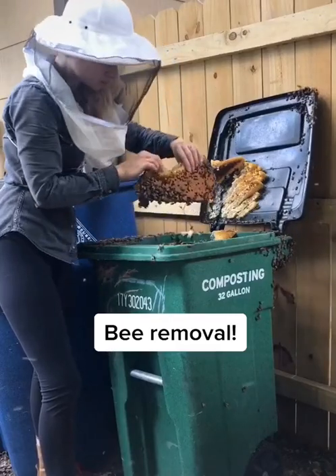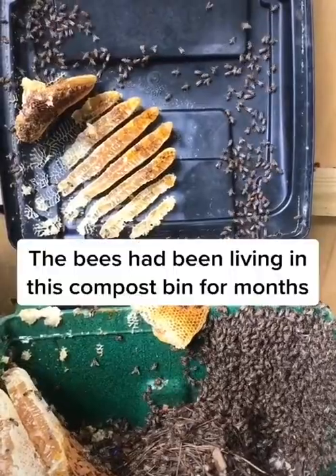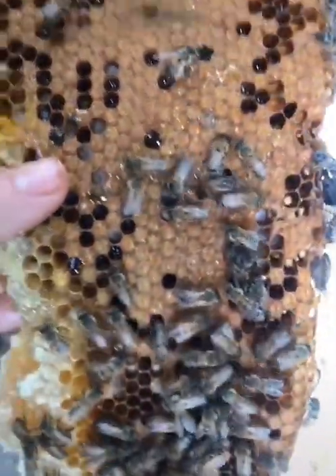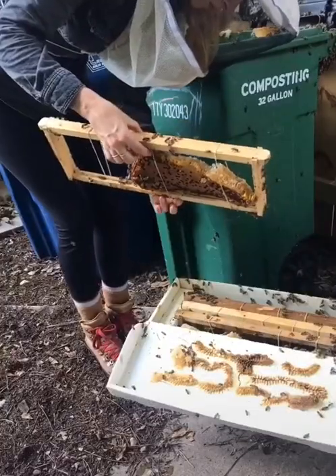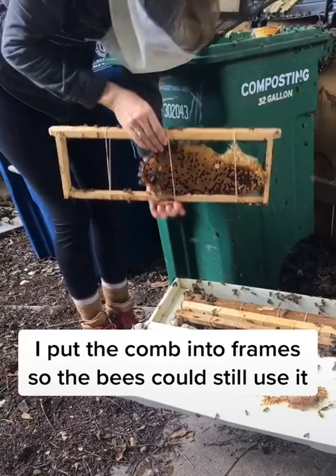I got a call to remove a colony of bees from a compost bin and here's how I did it. The colony had been there for months and there were tens of thousands of bees, so I started to carefully move the comb structure from the bin into a temporary travel hive. I put the comb into frames using rubber bands to secure it for transit.